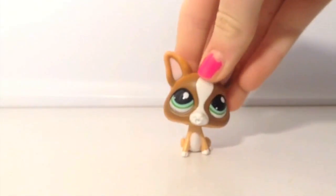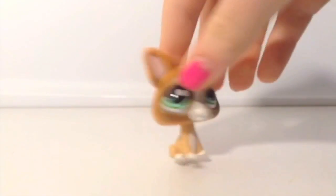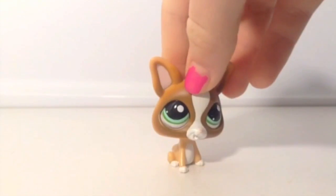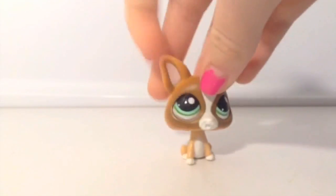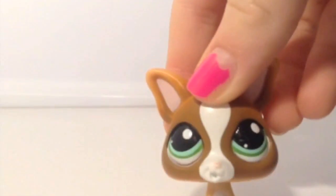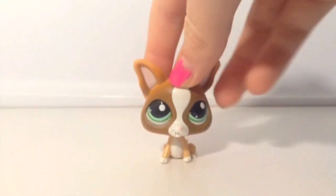My next Chihuahua is this brown and white one. This is really a favorite of mine — I traded this with a friend of mine. I don't know if she still has a YouTube channel or not, but this is a really good one. This is not a fake one, as you can see, because it has the LPS logo on it. It's really cute and in really good condition with really cute eyes.